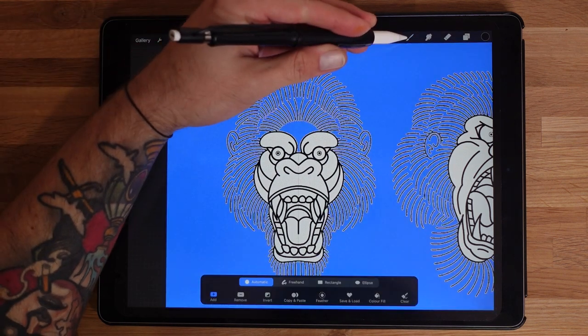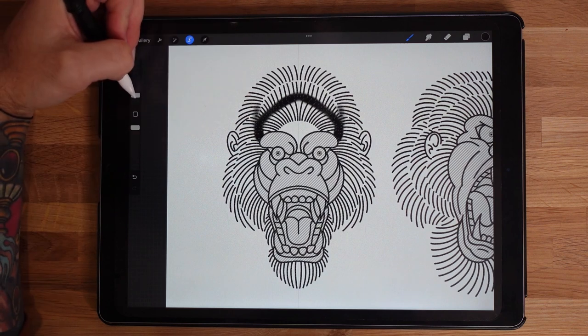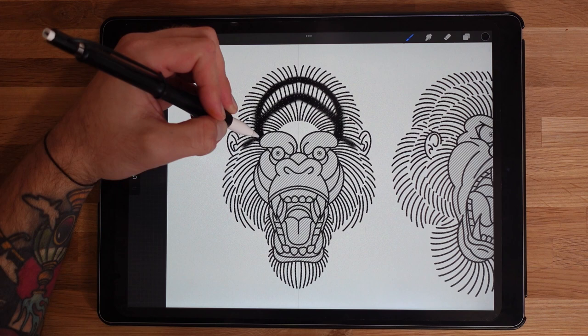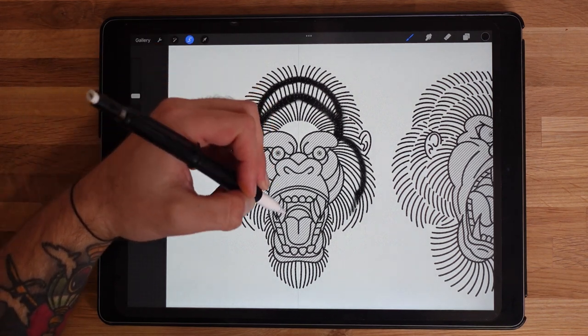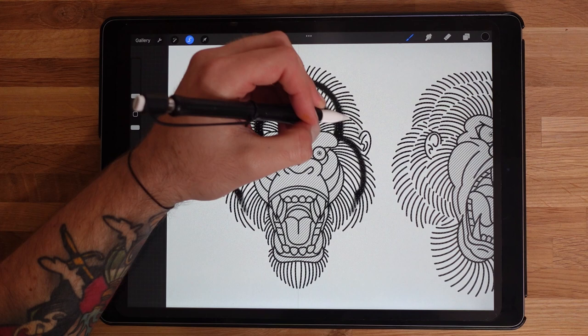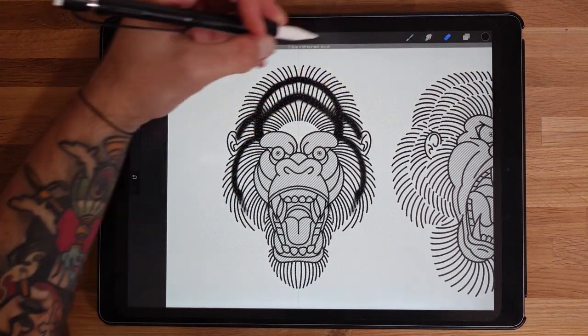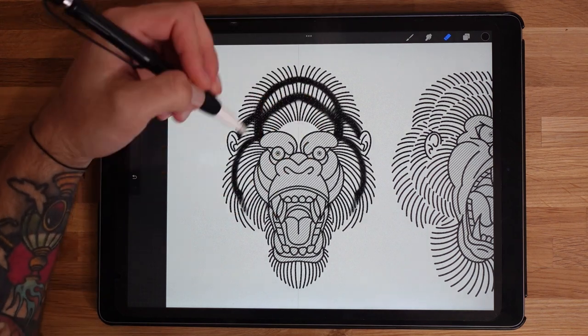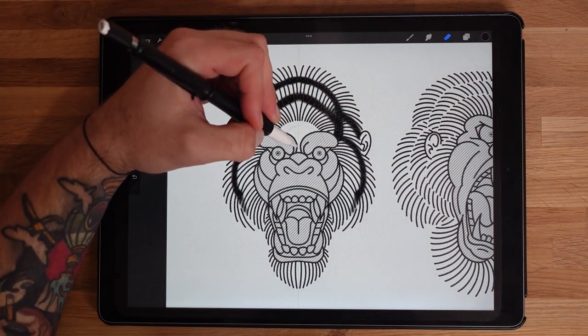I'm going to put some black in between the gaps - just selecting the area so it doesn't go over the middle part of the face, and putting black in between the gaps to begin with. This gives us a little kind of base layer to shade off of, because the idea is the little gaps in between these lines is where the hair connects - you don't want that to be seen, you want it to be black.